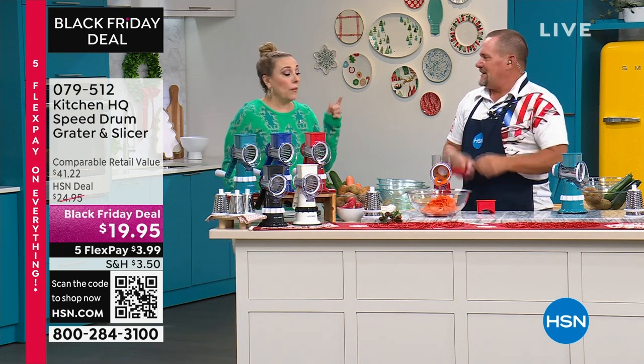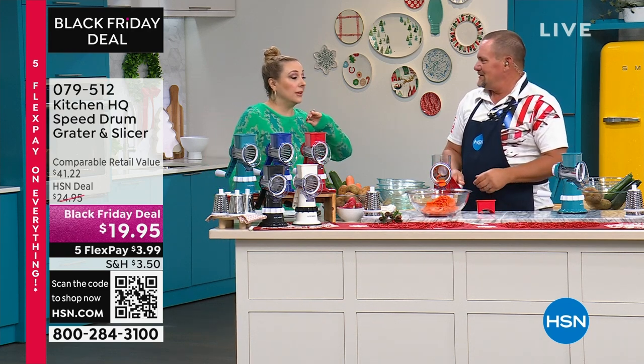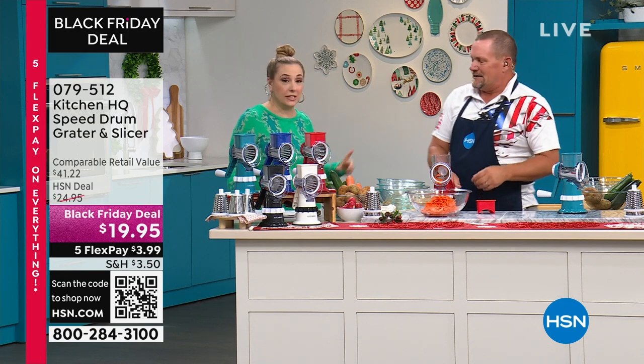44 days until Christmas. Whether you give this as a gift, you're gonna be doing a lot of cooking — that's what you're gonna use this for.